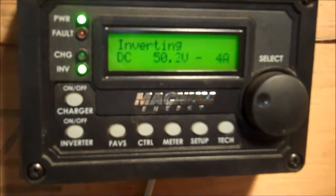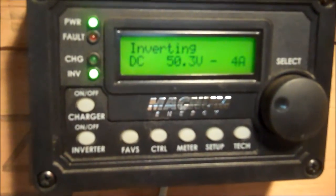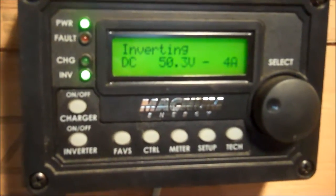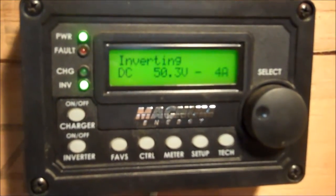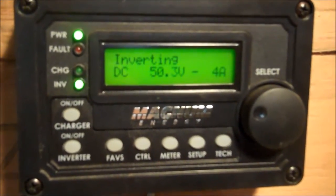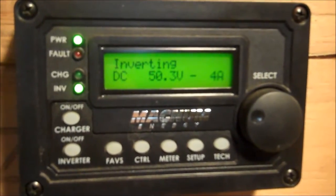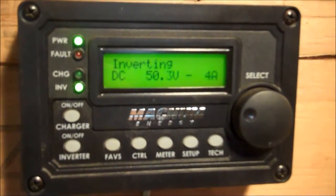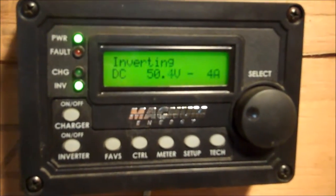Today I'm going to program three things that I feel for our homestead are probably the most important: state of charge (SOC), AC load amps — how many amps AC that we're using, how much a light or appliance is drawing AC-wise — and we'd like to see our battery bank, how many amp hours out or amp hours positive we have.